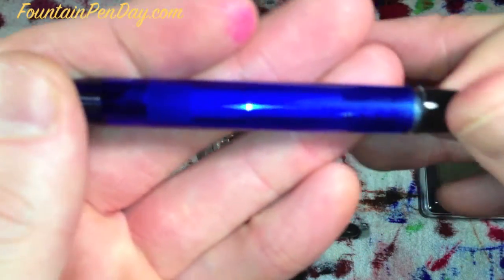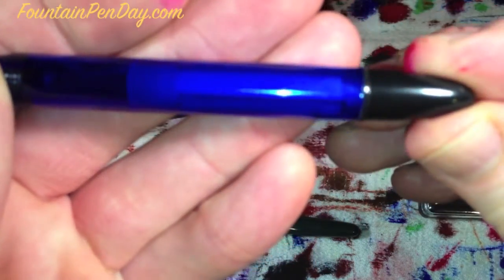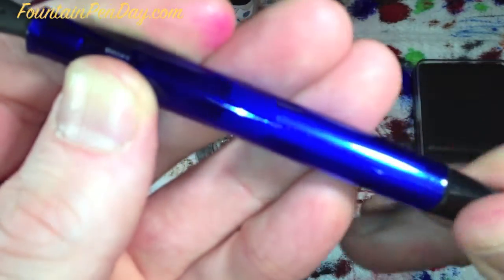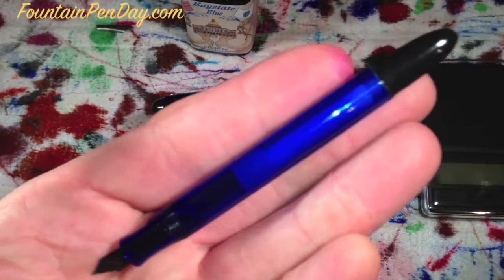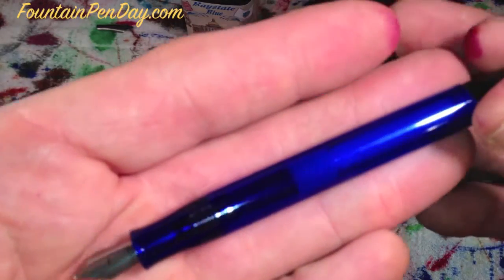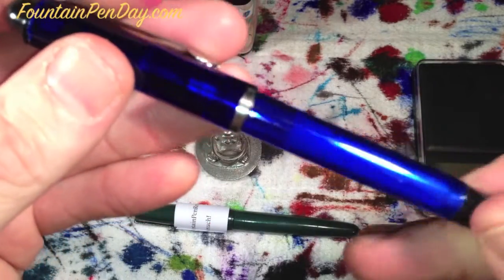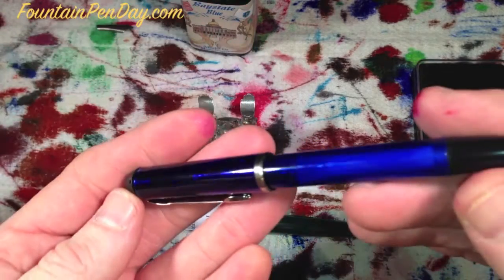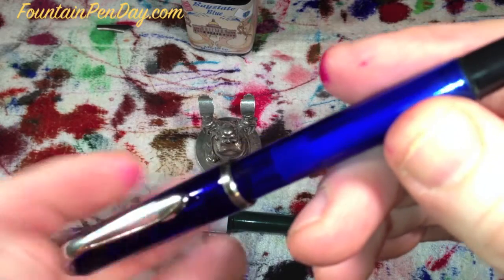The piston is really, really smooth - you can see it moving inside. It's a simple pen, $18. Plastic piston filled, 100% made in India, $20 shipped to your door. You just can't beat it. And when you see the writing sample and see how it performs, I think you'll be impressed. I know I was. Very nice pen. Very well done, Kevin.